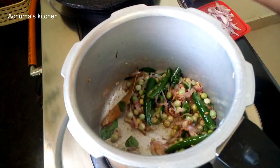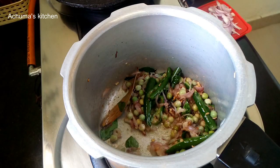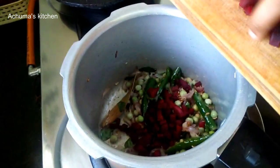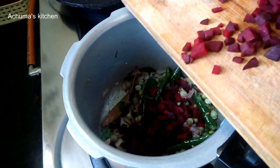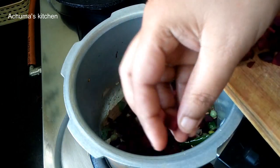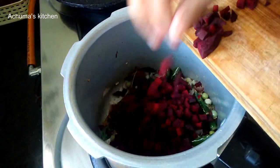You will need to test the process — add 3 beetroot, then 1-2 more beetroot.